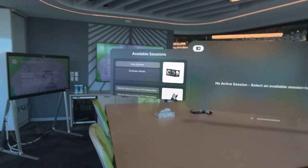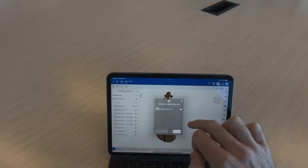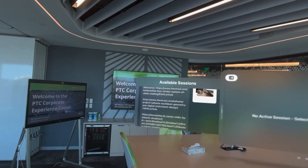I'm up here on the top floor of the PTC headquarters with my iPad and my Apple Vision Pro device. Let's have some fun — let's cast a session from my iPad into the Apple Vision Pro.